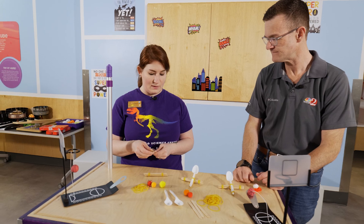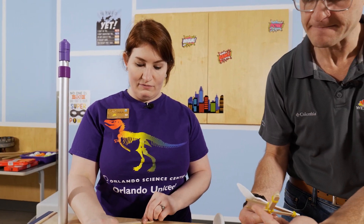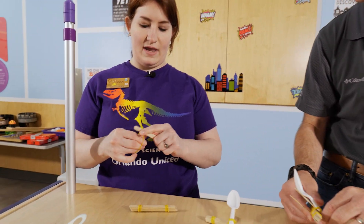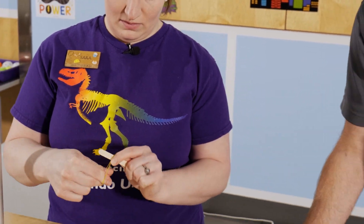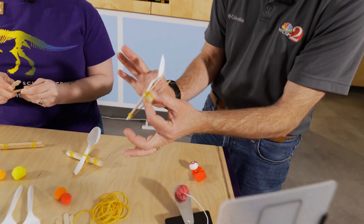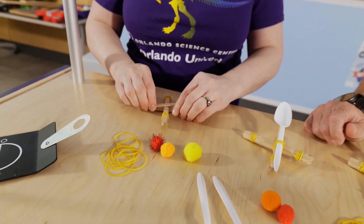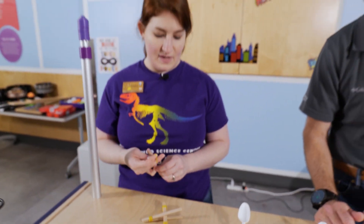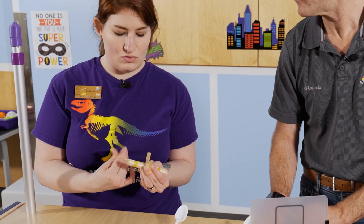Now we're going to build the lever, which is basically the part that's going to hold that tension to shoot the spoon. To build the lever, you just take two popsicle sticks. Instead of rubber banding both ends, you're going to rubber band just one end, because that open end is what you're going to use to connect it to the base. Then I'm going to open them up and slide that base right down the center — it doesn't have to be perfectly centered, just get it as best as you can. Then take another rubber band and crisscross through the middle to keep the base nice and sturdy.